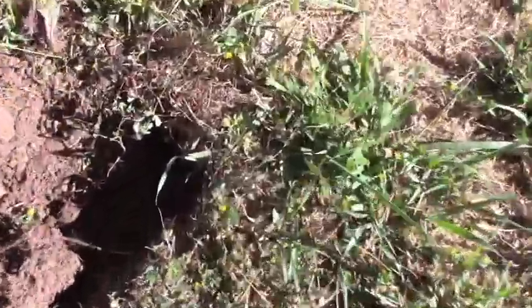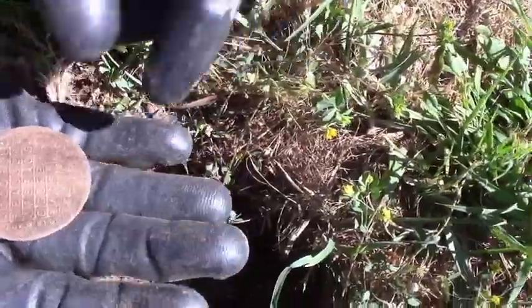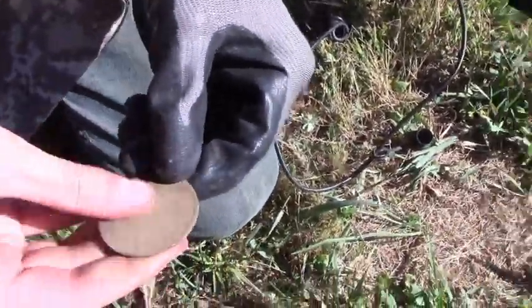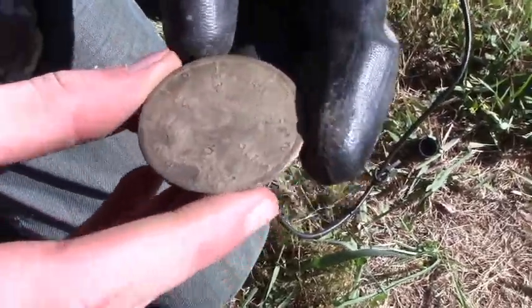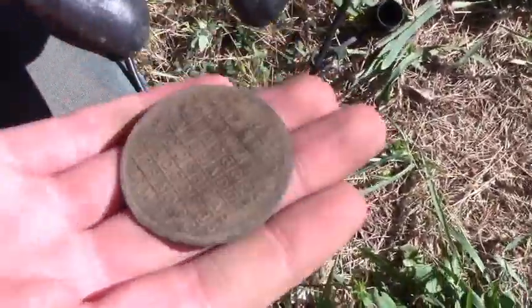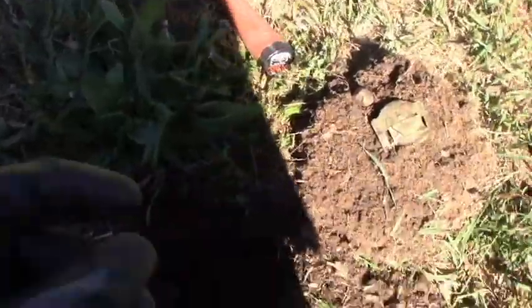All right guys, I just got a slamming signal right here — look what's in the hole. I just popped it out, it's heavy guys, what on earth is that? Oh, that is really cool — is it a watch face? It's a pocket watch face! You can see the numbers, but I don't know what's up with the back of it. Look at the back — hmm, does it have like letters? Yeah, it's got some sort of pattern. Oh, it says something at the top. Pretty cool, let's keep going.